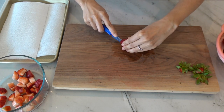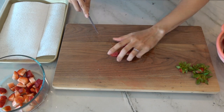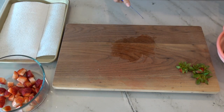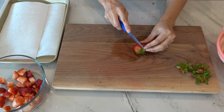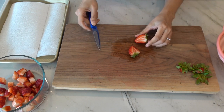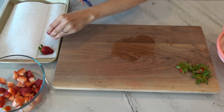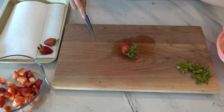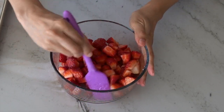Osmosis is water traveling through a semi-permeable membrane — in this case the strawberry — from a low concentration of sugar to a high concentration of sugar outside. The longer you let your strawberries macerate, the more liquid comes out and creates that sugary syrup. I typically do this as a first step, letting the strawberries sit and develop, and by the time I'm ready to assemble in about half an hour I find I have just enough liquid to soak the cake.